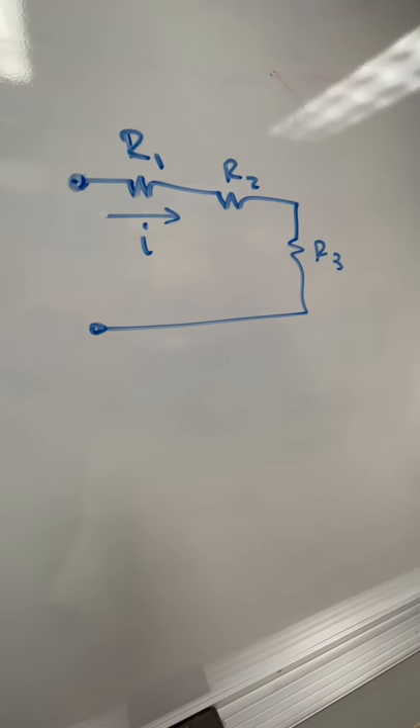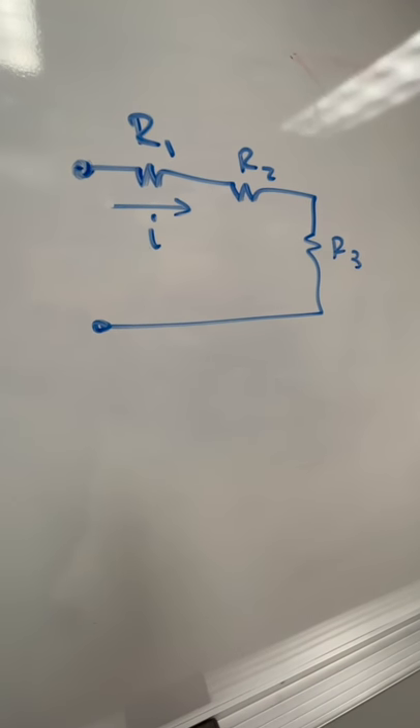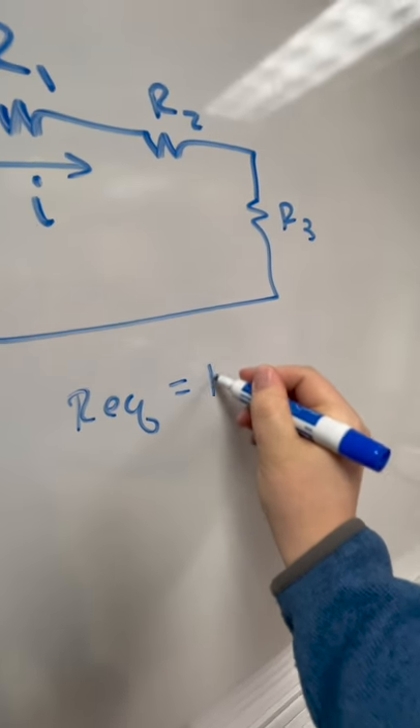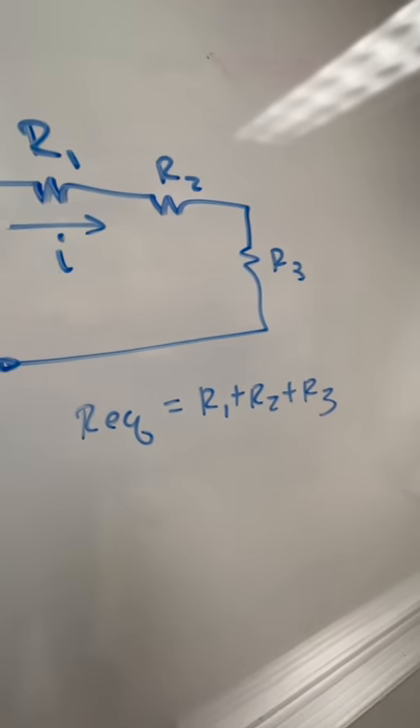If I wanted to replace the three resistors with an equivalent resistance between those two terminals — in other words, take those three resistors and replace them with one — the equivalent resistance, R equivalent, is equal to R1 plus R2 plus R3, the sum of those resistors.